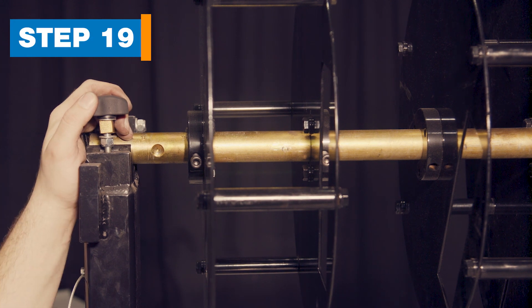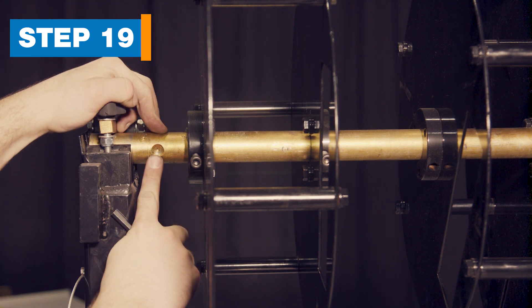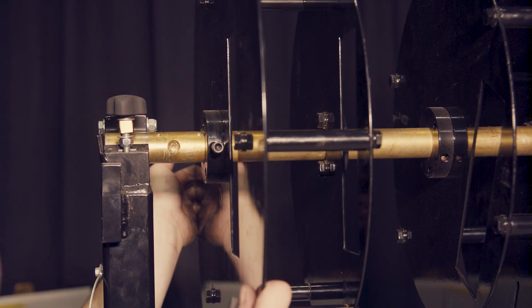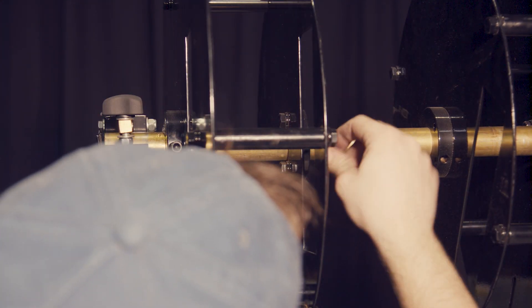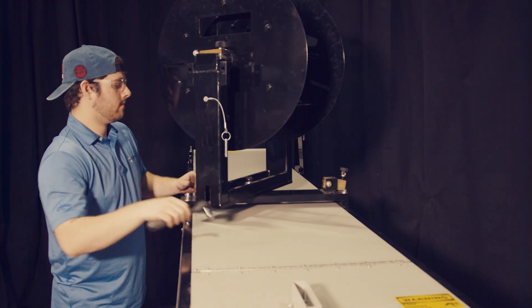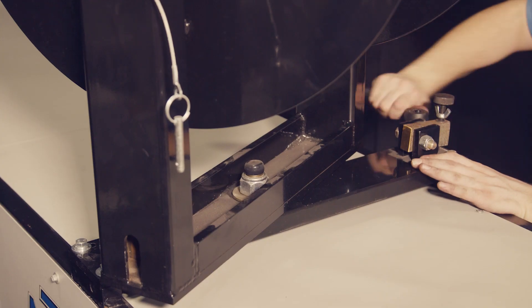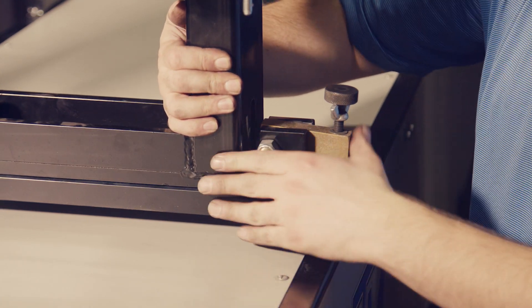Step 19: Move the reel rack to the 6-inch position. If equipped with reels, start by moving the fixed half reel. The fixed half can be identified by the divots in the shaft. Loosen the allen screws on the fixed half reel and move the half reel to the outside divot marked 6 inches, then tighten the allen screws. Next, loosen the four bolts that attach the reel rack and slide the assembly to the face side of the machine, then re-tighten the bolts. Secure the turnstile by pushing in the clamp bar, then tightening the hand knob and wing nut.